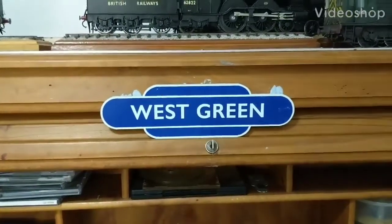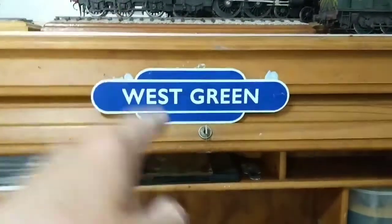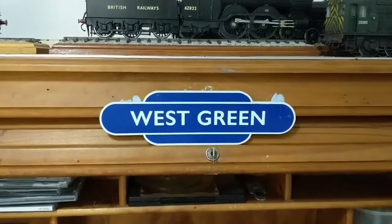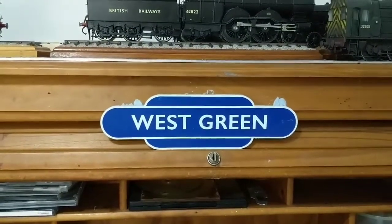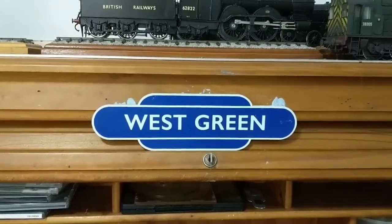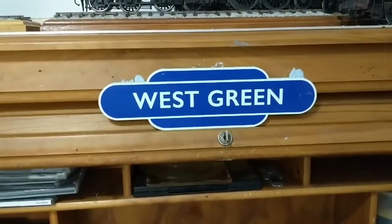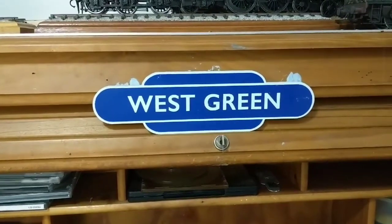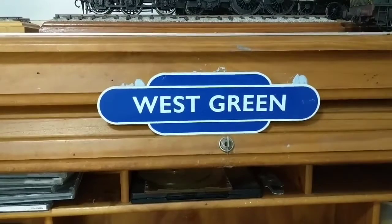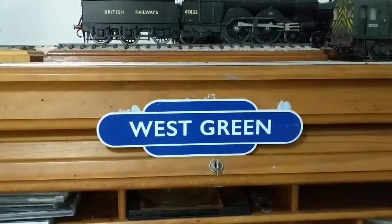Greetings, Steve here at West Green. Welcome to Part 8 of building the Finney 1928 Corridor Tender. This one's been built for the A4 Pacific, and I'm starting on my tender first.